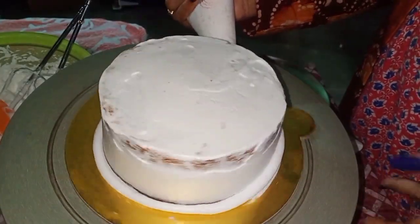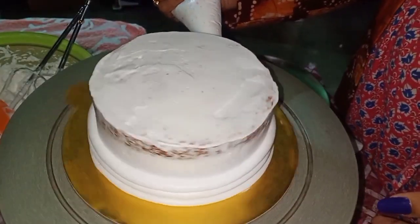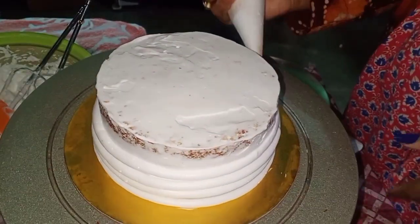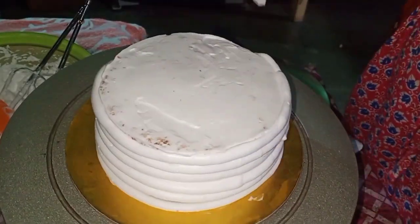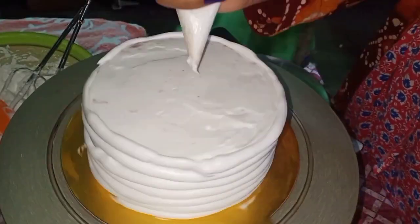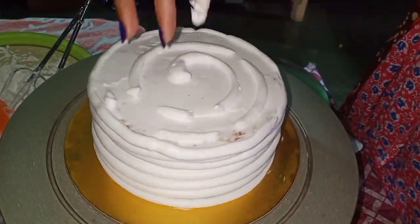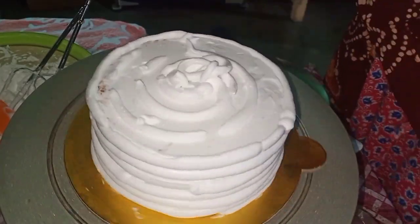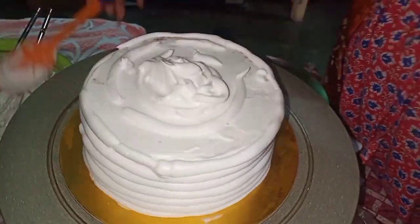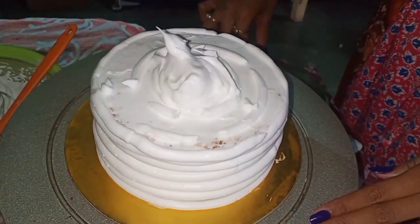This is the time for final icing. After crumb coating the cake, I took it in the fridge for 10 minutes so that the cake was set. After that, I did the final icing with a piping bag to finalize the cream, because the cream needs to look even. The cake should be applied with cream evenly.